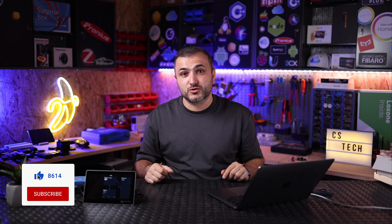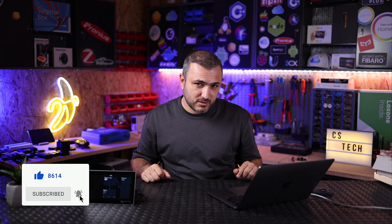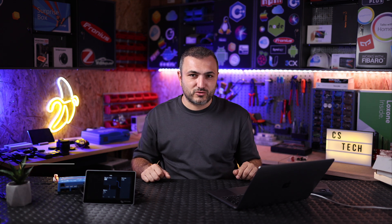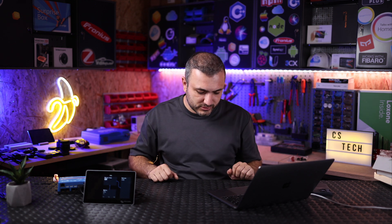That was my video for today. I hope you enjoyed it and learned something new, and I hope you now know how to install Venus OS 3.5 on your GX device. If you want to see more videos like this, hit the subscribe button and the bell. About 85% of you are not subscribed to this channel, so I recommend you subscribe and keep following us - we're going to make all kinds of Victron and solar content here on CSDeck. We're moving to a bigger studio, so see you in the next one. Thank you for watching, bye!